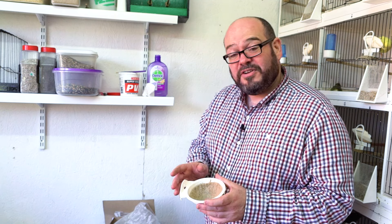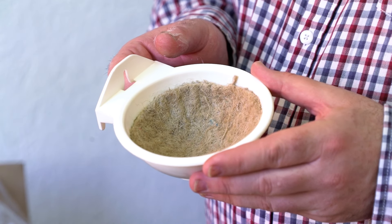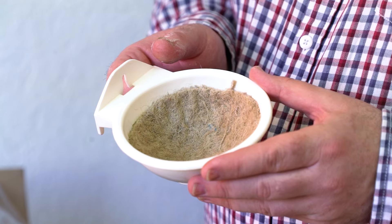I'm going to leave it for about 30 minutes or so, just to give the glue a chance to go off so that the birds won't pull it out straight away. So there we have our Canary Room top tip for the week.